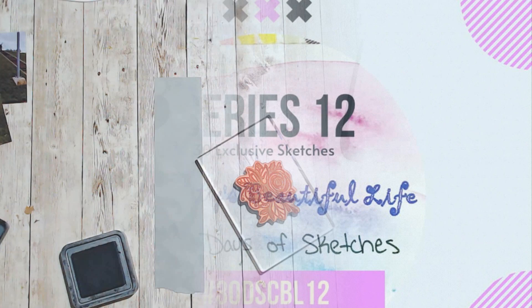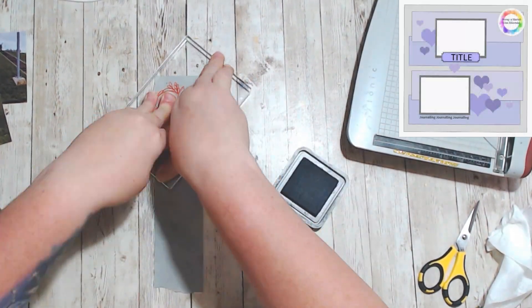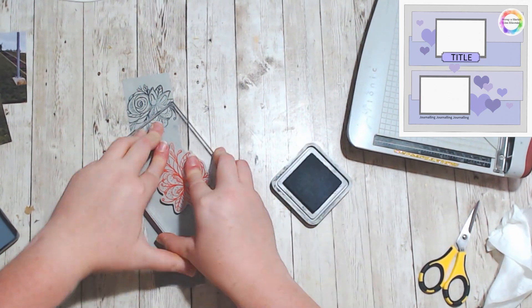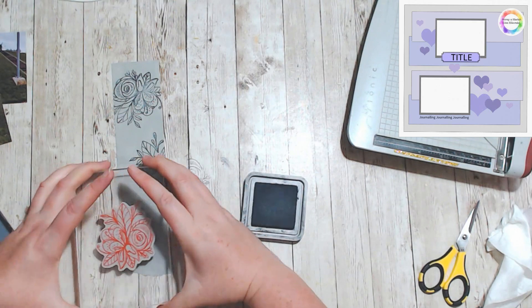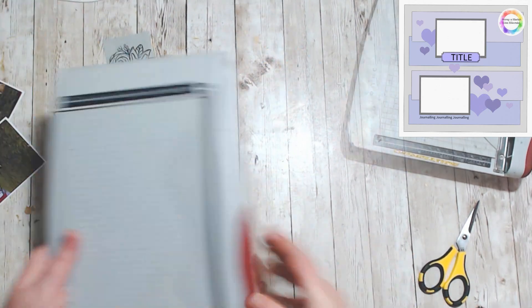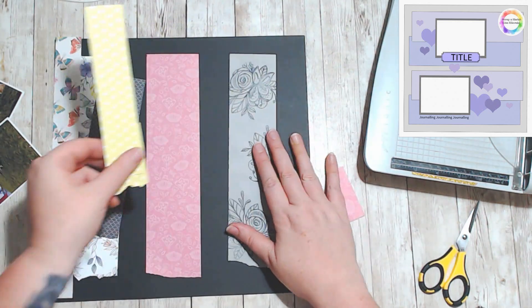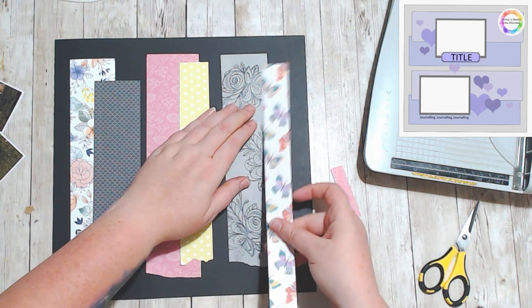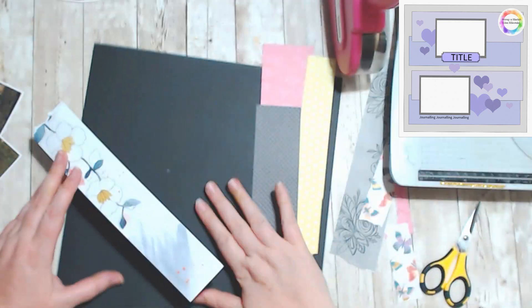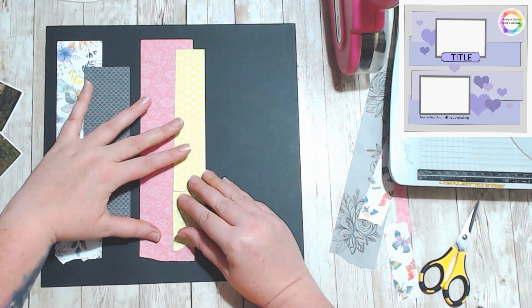It is also a Stamp It Like It's Hot layout, and day three's sketch was created by Lisa Sikorsky. The Stamp It Like It's Hot hop was created by Brianna Spores, who is My Life on Paper here on YouTube, and she wanted to do a stamping kind of hop.